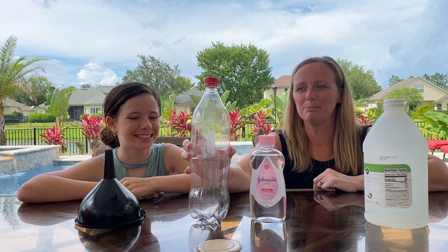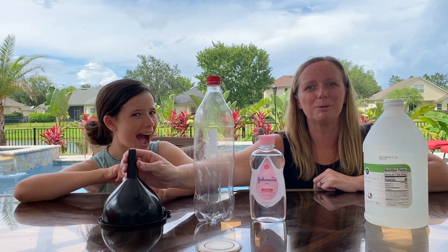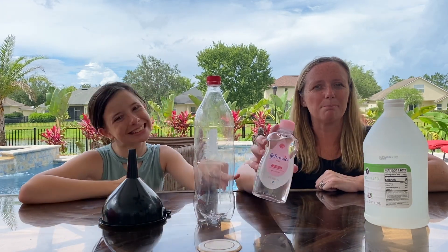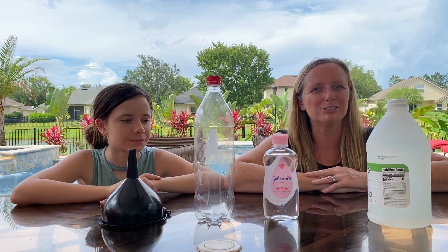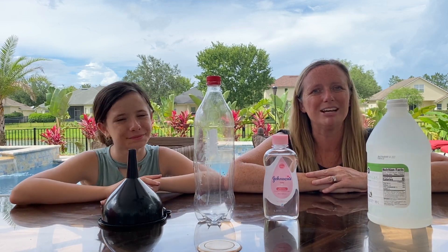So you're gonna need a bottle of some sort, a funnel just so we don't make a complete mess, some baby oil, and some vinegar. If you don't have oil and vinegar at home, I also read that you could use water and vegetable oil.